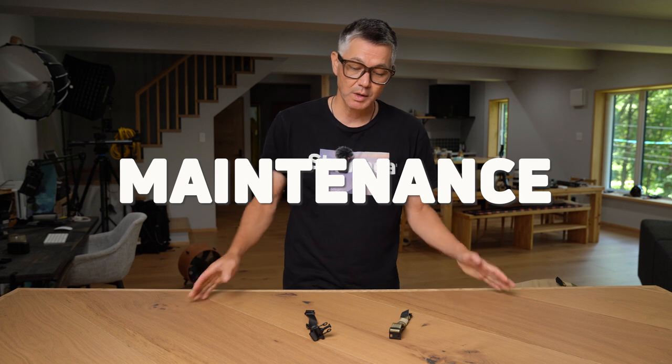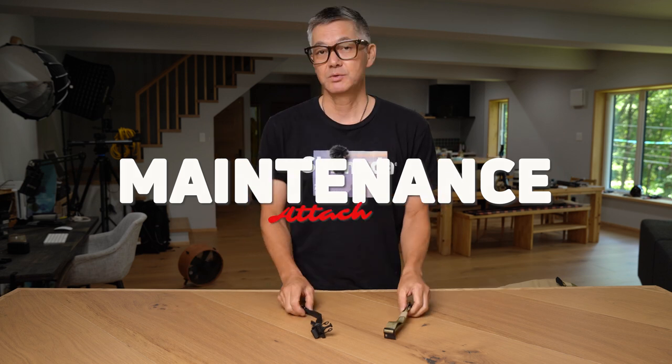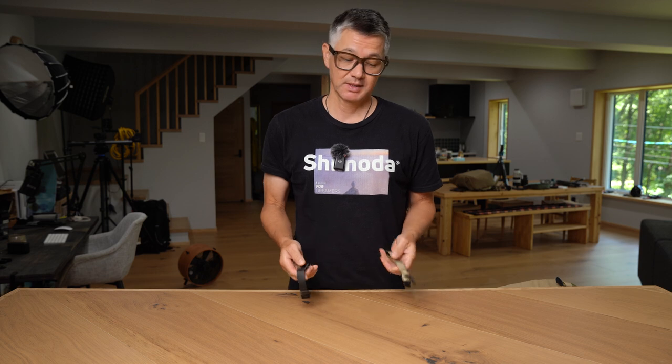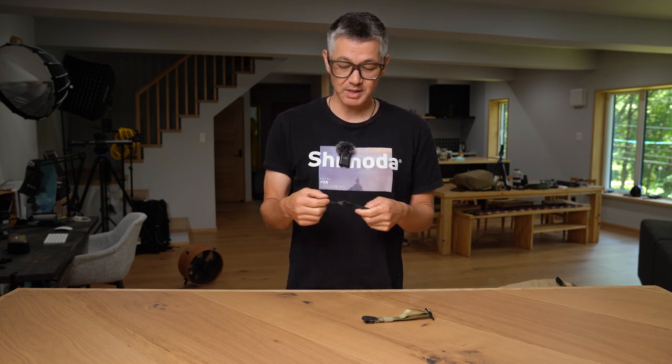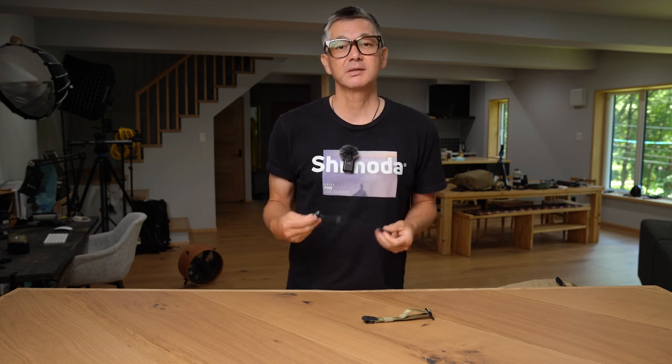Hey everyone, today we have a maintenance episode for you. I'm going to show you how to attach a sternum strap to your Shimoda shoulder straps. It's definitely a little difficult but it's very doable and it should only take you a minute or two to pull off. So let's get started.